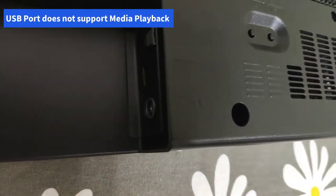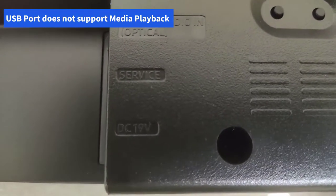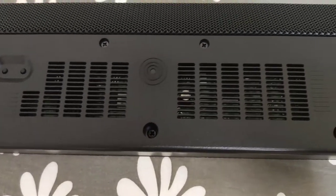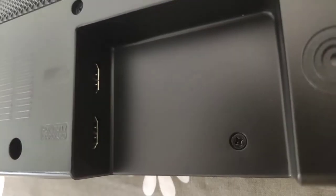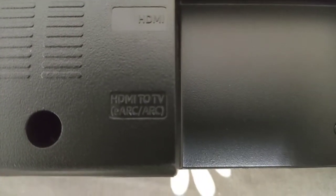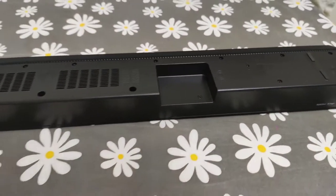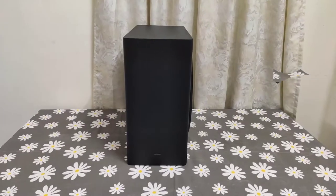Looking at the ports: there's an optical-in port, a USB port which is for service, and a DC 19V power input socket. Moving further to the right, we see two HDMI ports — one is a regular HDMI port and the other is the eARC or ARC port, which stands for Audio Return Channel. The soundbar itself is lightweight at about 3.6 kilos, and in terms of length it is about 38.5 inches or 98 centimeters.